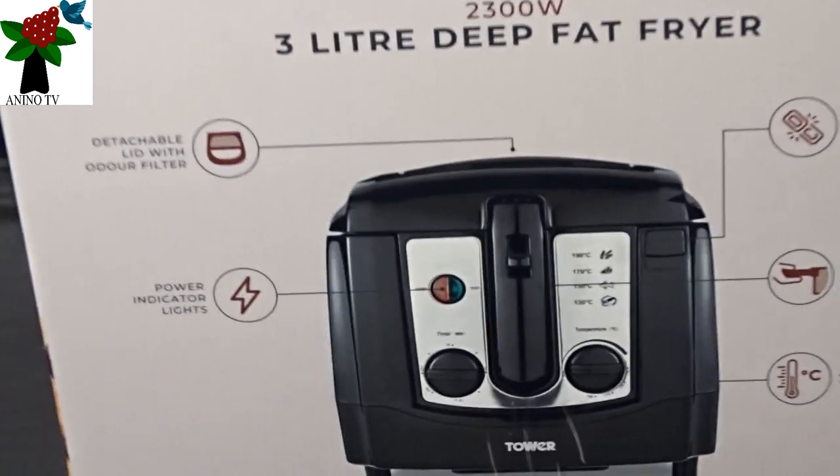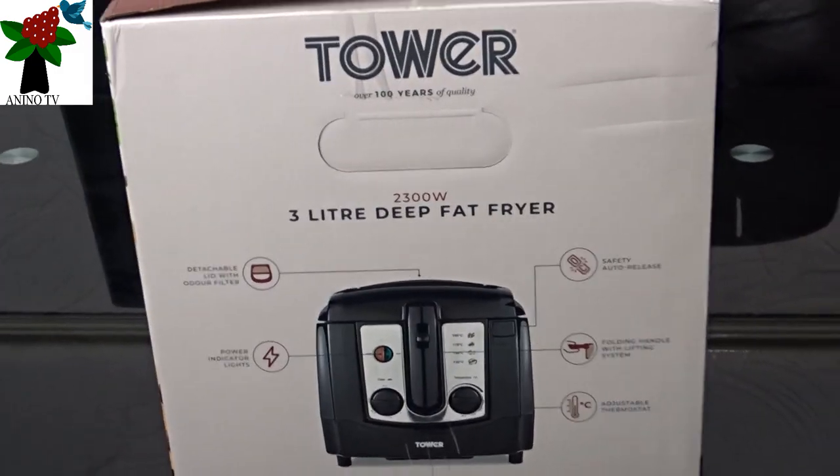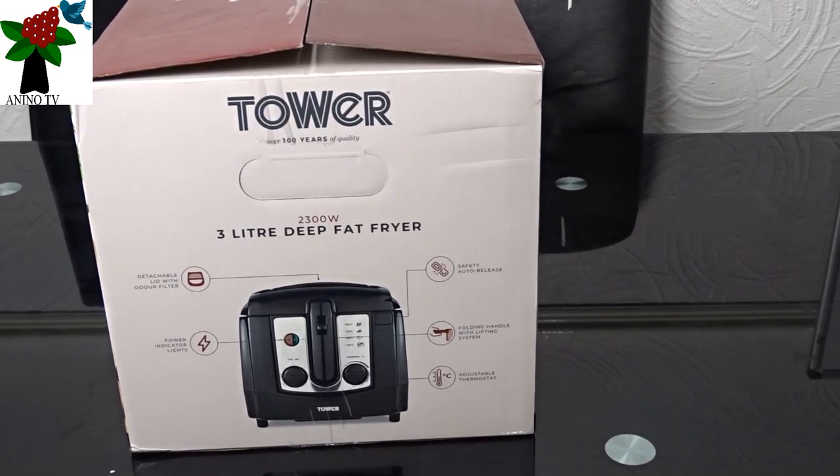The adjustable thermostat is how you control how you want the oil to be heated — the temperature you need it to heat up to when you want to fry.